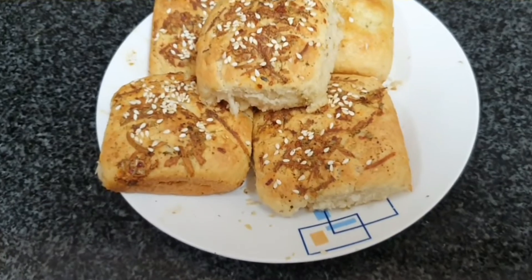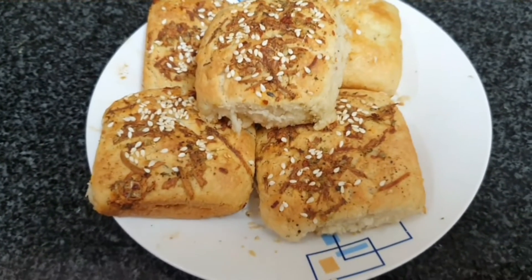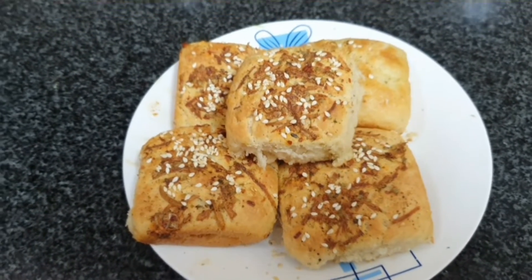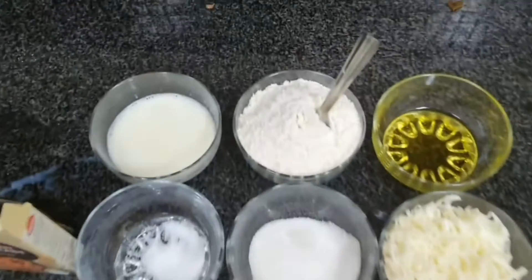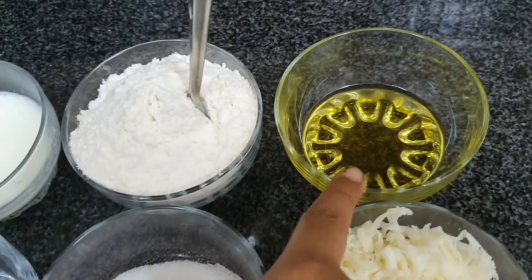Hello friends, welcome to the Tukku and Cooky channel. Today we are going to make a stuffed mozzarella cheese garlic bun. Let's start making this.